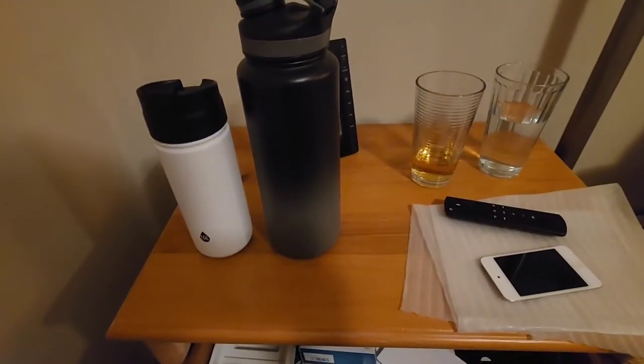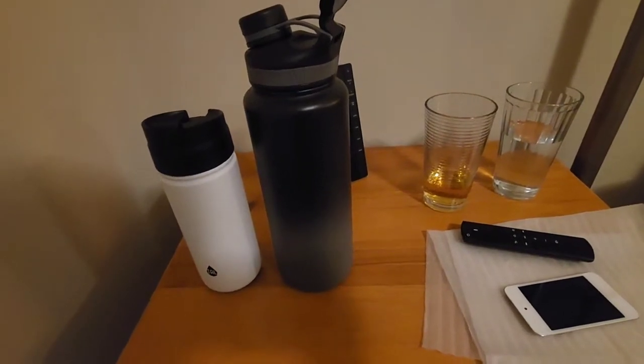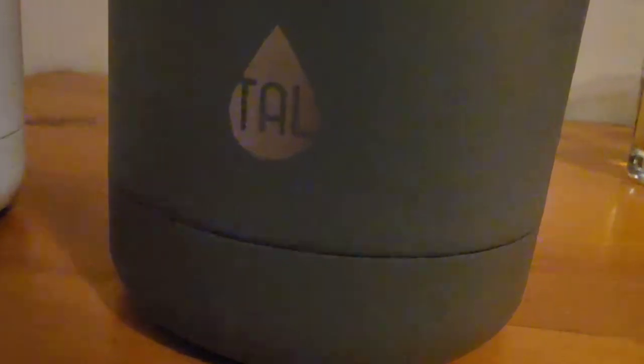What's up guys, so today I will be doing a review on the 40 ounce Ranger Pro water bottle by Tau. Almost knocked it over. We just picked it up from Walmart. It's for my school. By Tau.